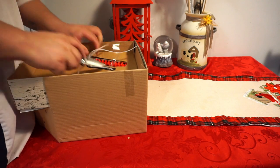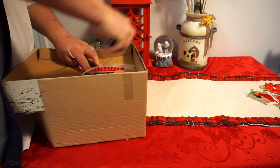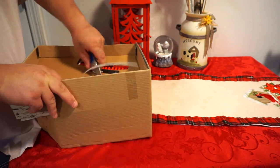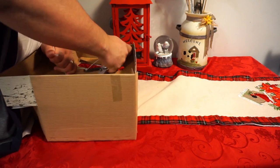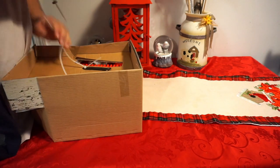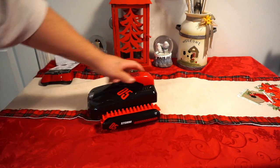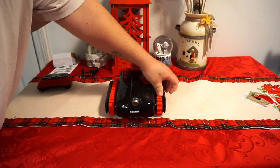Now the question is can I get these zip ties off without breaking stuff. We're going to try and do this without breaking the toy itself. There we go — and we'll just chuck the box. Now that I've made a mess, here is the toy — it is a tracked vehicle.